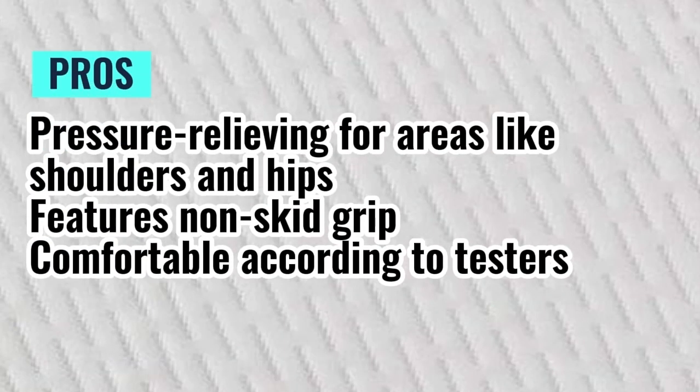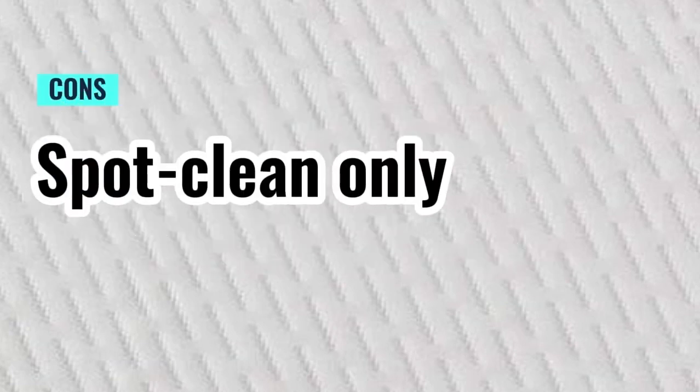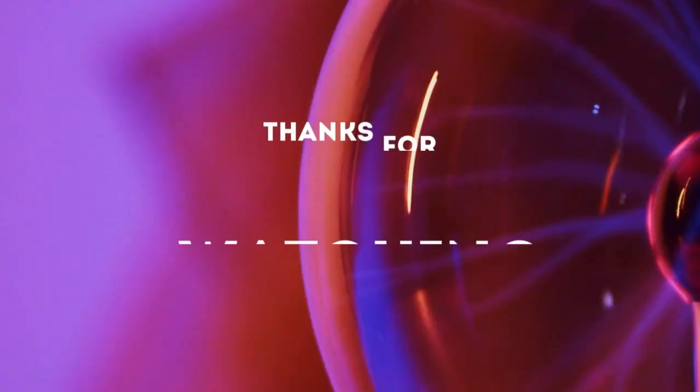Pros: pressure relieving for areas like shoulders and hips, features non-skid grip, comfortable according to testers. Cons: spot clean only. Thanks for watching.